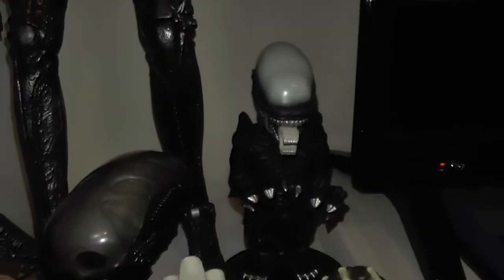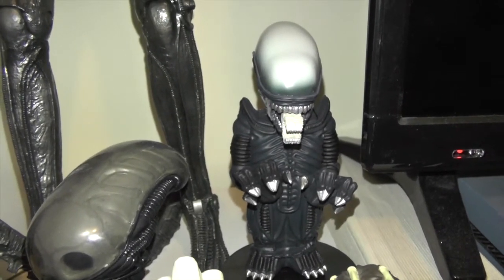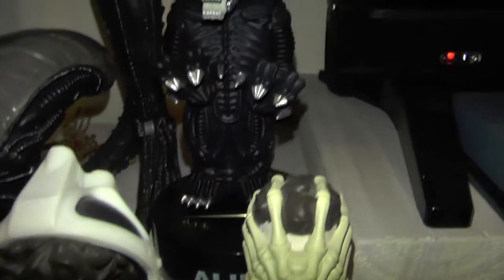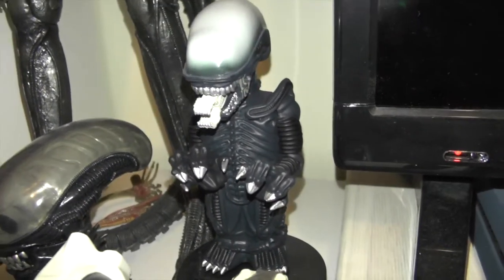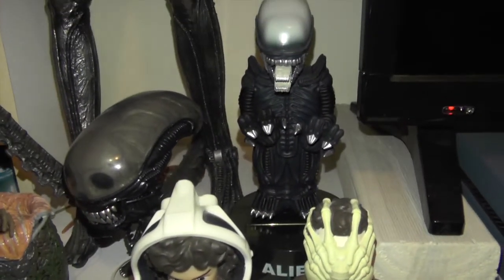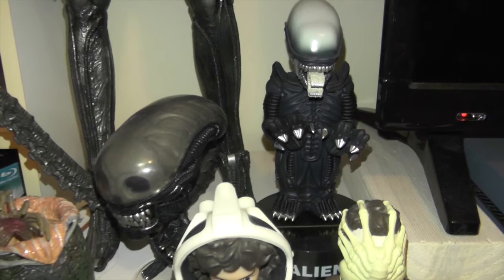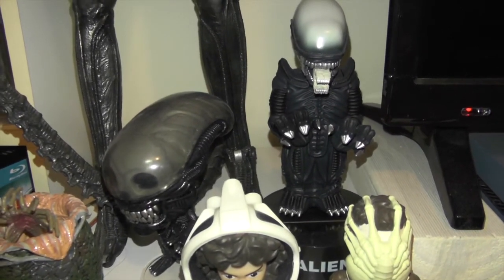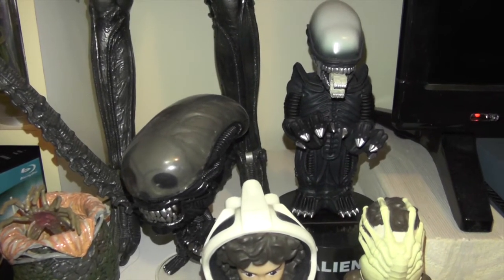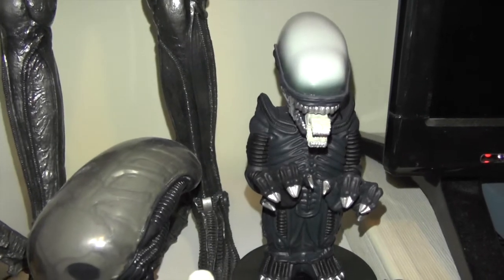I know John from Project Ellsworth was interested in the alien or xenomorph body knocker — here it is! It's really really cool, so John, if you ever come across this one I definitely highly recommend it. And if you guys aren't subscribed to John's channel, Project Ellsworth, I definitely highly recommend it — he uploads a lot of really amazing haul videos and does some really chilled-out car mukbangs. I'll leave a link to John's channel in the description box below.